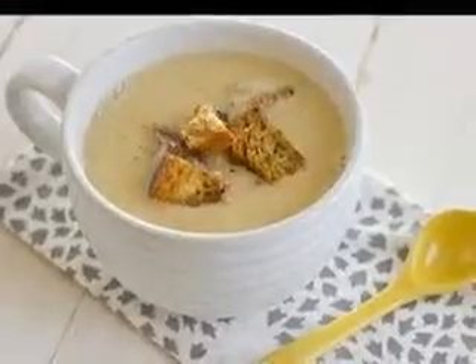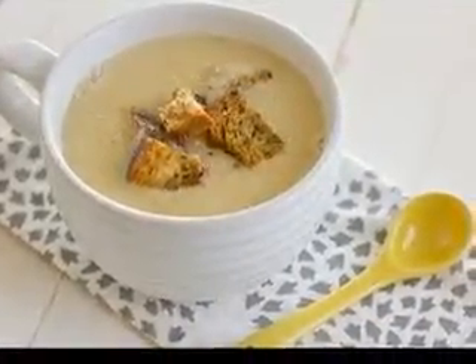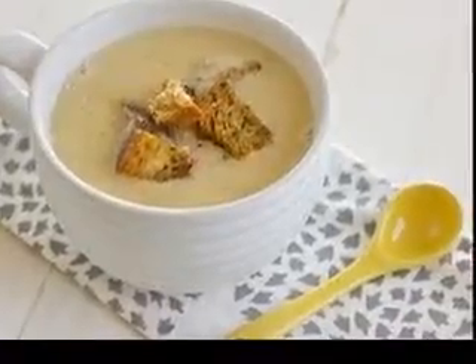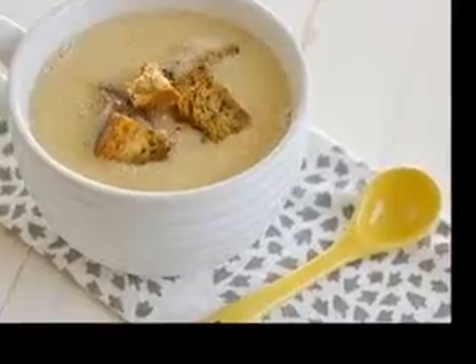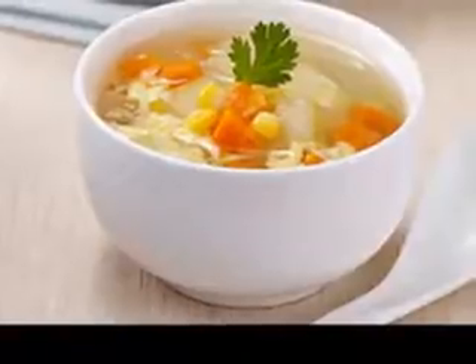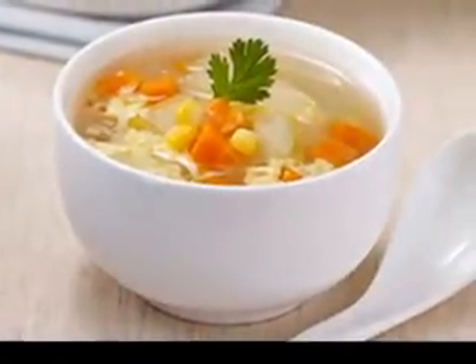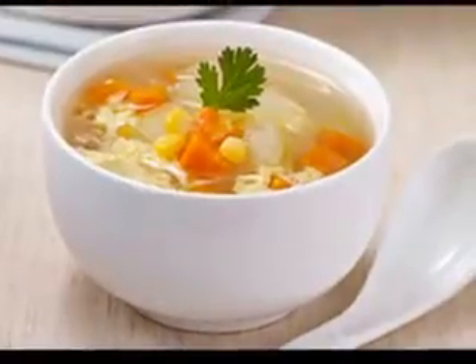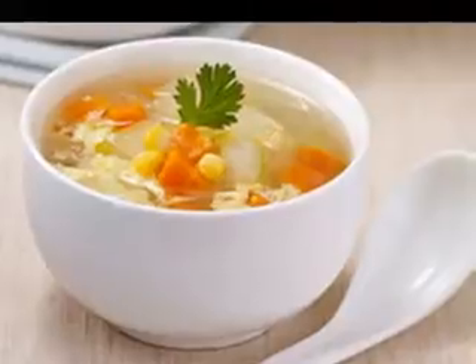Helen's easy sweet corn chowder recipe: four cups of fresh or frozen corn kernels — fresh would be approximately four ears of corn, thawed or partially thawed if frozen. Two cups of almond milk. One ripe avocado. One eighth teaspoon of cumin. Two teaspoons minced red onion, or you can use Walla Walla sweet or yellow onion. One half teaspoon sea salt. Put all ingredients in a blender — corn, almond milk, avocado, cumin, onion and sea salt. Blend very well.